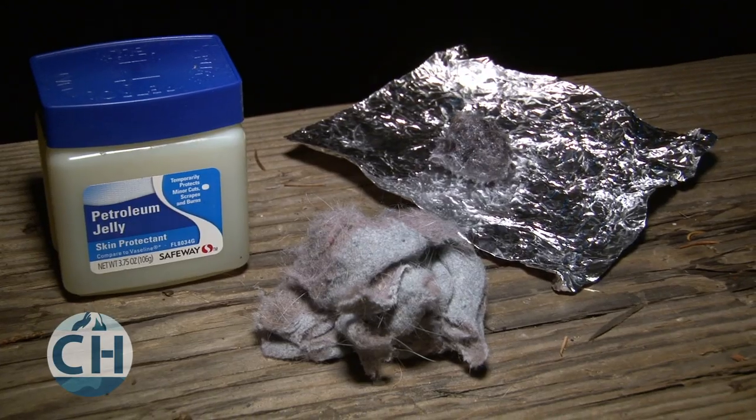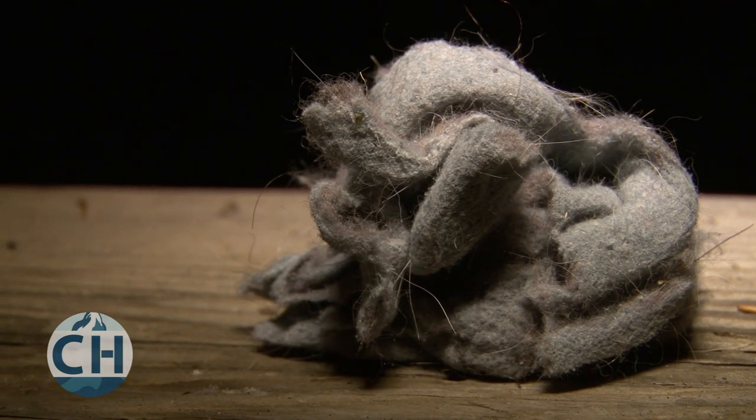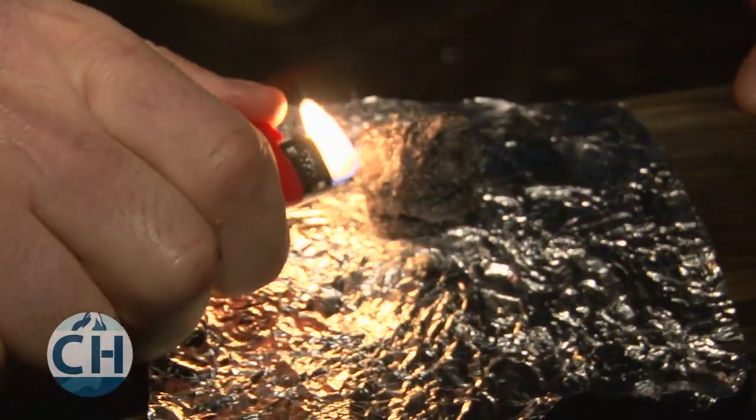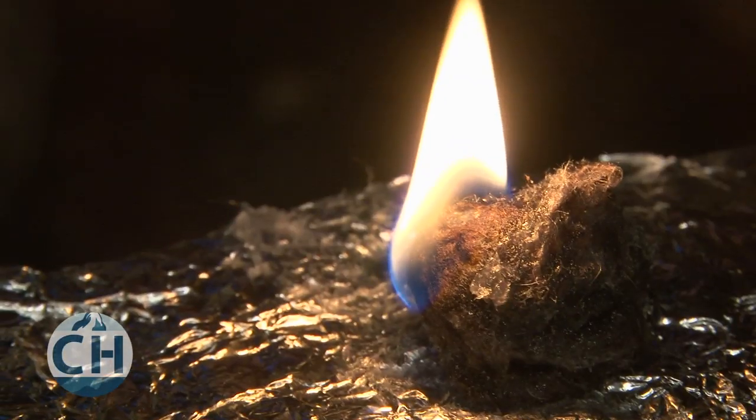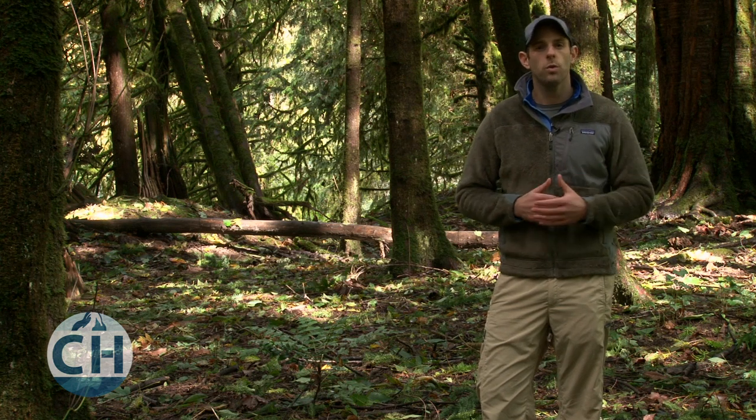A small fire starter will also make your task a lot easier. You can use cotton balls or dryer lint covered in petroleum jelly, which is a cheap and effective method that will work well even when it's wet. You can also find very cheap fire starter options in outdoor stores that work well when wet and will make starting a fire in the rain much easier.